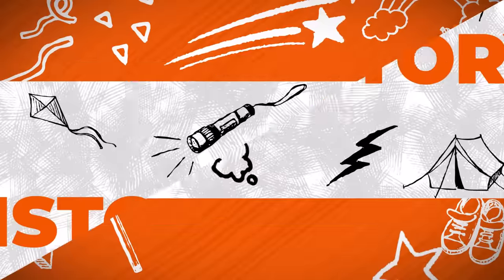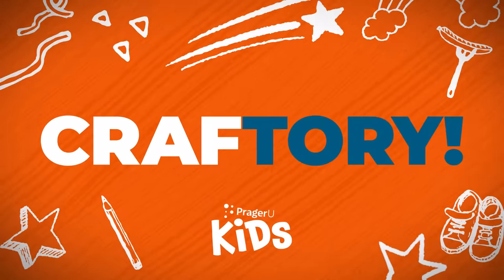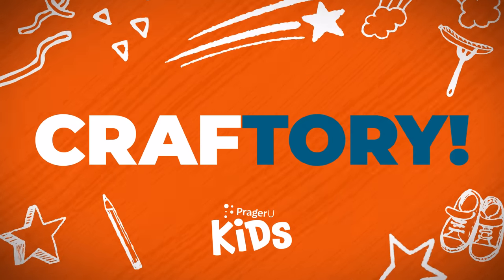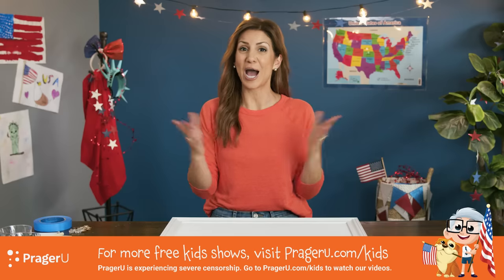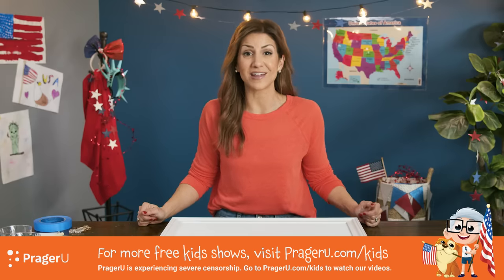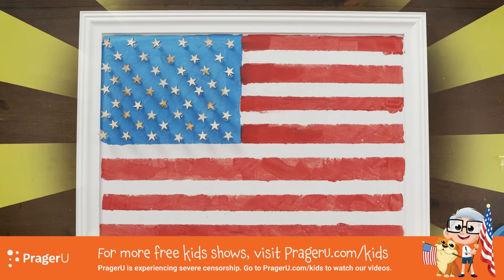Crafts! History! Craftery! Welcome to Craftery by PragerU Kids. We've got crafts, history, and your questions. I'm Jill, and today we're making a bulletin board to look like Old Glory, our American flag.